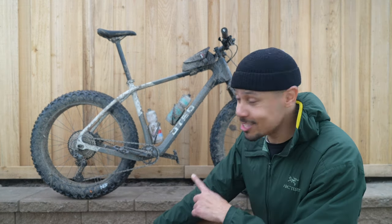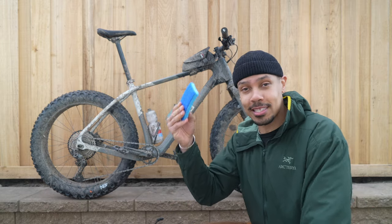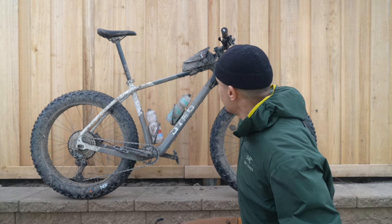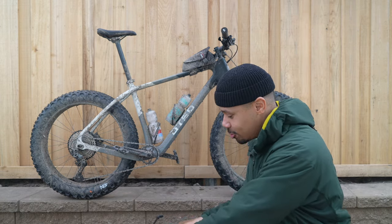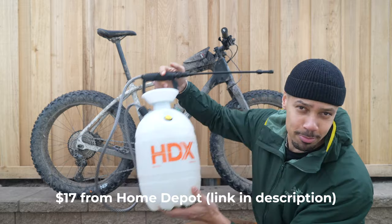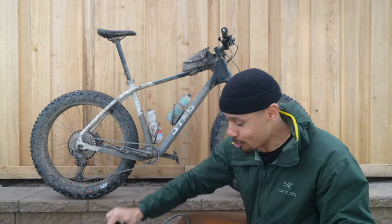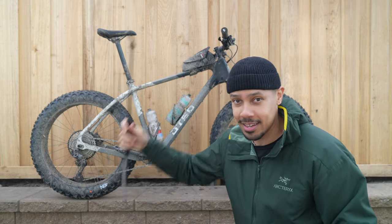First step with the bike this dirty is to get as much of the mud off as you can before you start applying soap. You can do that with just a sponge dipped in clean water and then start scrubbing, or you can take a hose and spray this off. But my favorite way is actually to use one of these little garden sprayers — it's way more efficient than a hose, you use way less water, and you don't run the risk of having too much pressure that's going to blow stuff out and damage your bearings.